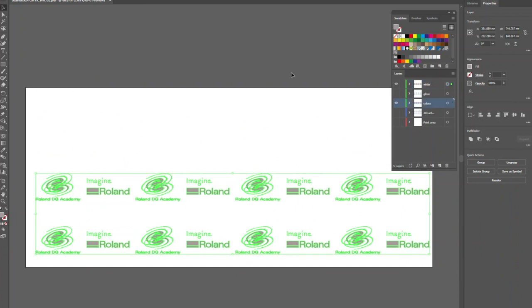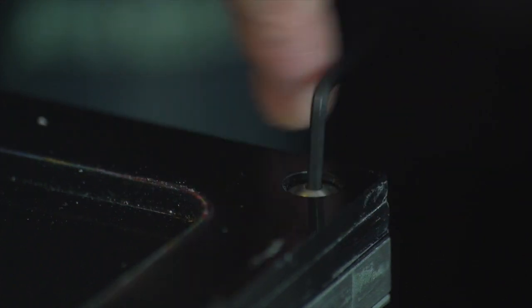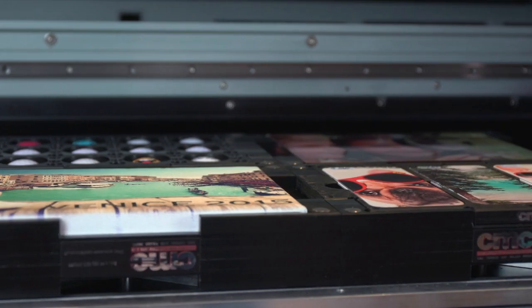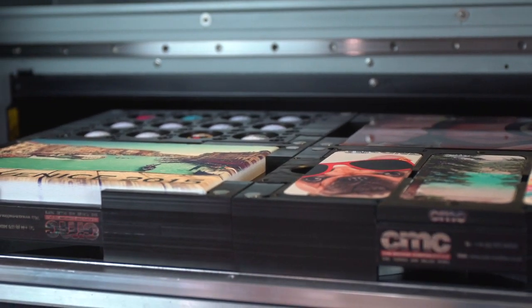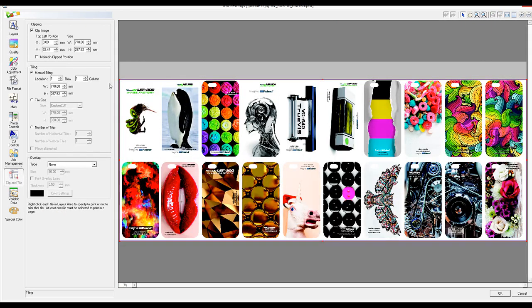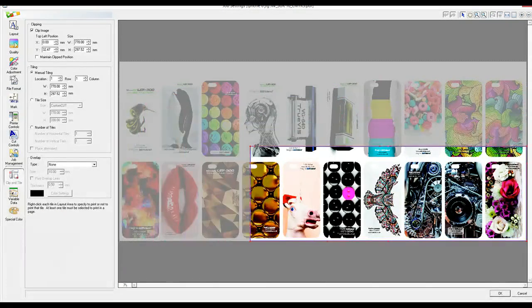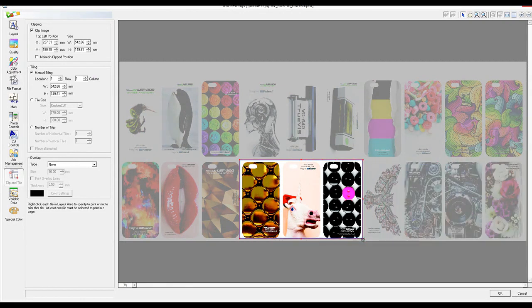A few things to remember: you can use locating pins or screws where possible to align your jig to the bed. Try to keep your printing area or surface as flat and level as possible. Ensure your artwork and files match from the jig design to the print file. You do not need to print a whole jig — you can use the clip and tile tab in VersaWorks to only print a specific area of the design file. And that's it, an overview of some of the many ways that you can create a jig for your devices. I hope you found this video useful.